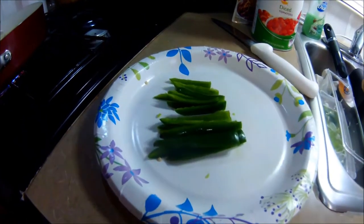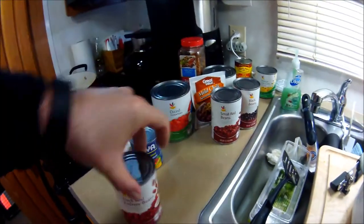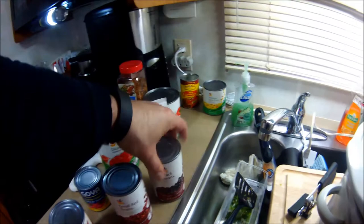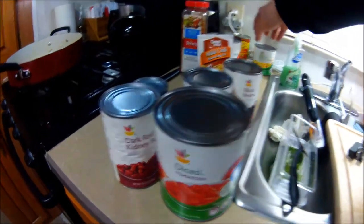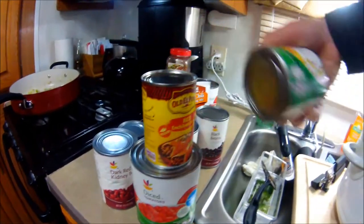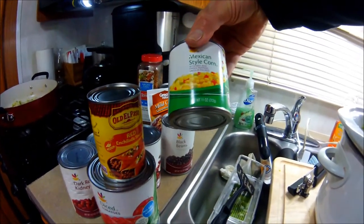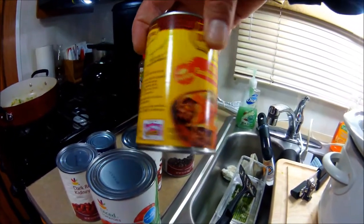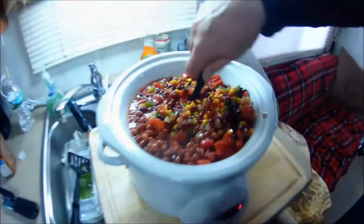Now for the beans: we have a dark red kidney bean, a small red bean, and black beans — this is a southwestern style. We're going to add a can of diced tomatoes, and also this Mexican-style corn which comes with chilies and red and green peppers. And we're going to add a can of enchilada sauce — medium heat — in place of one of the small cans of tomato sauce.